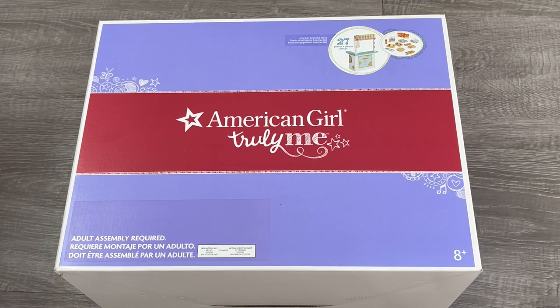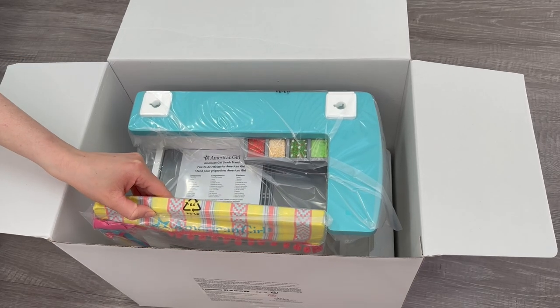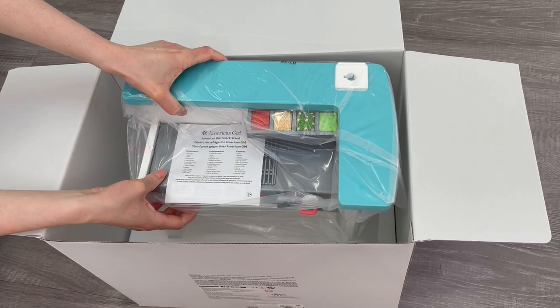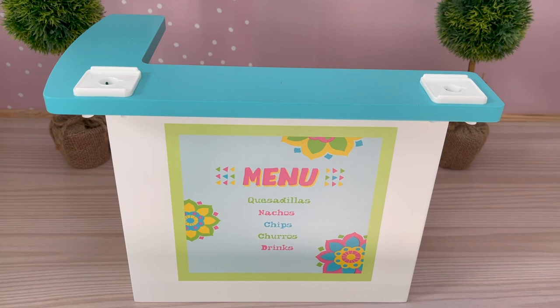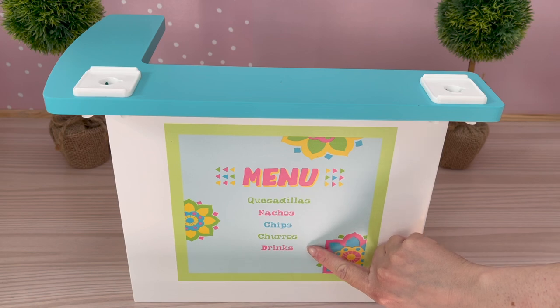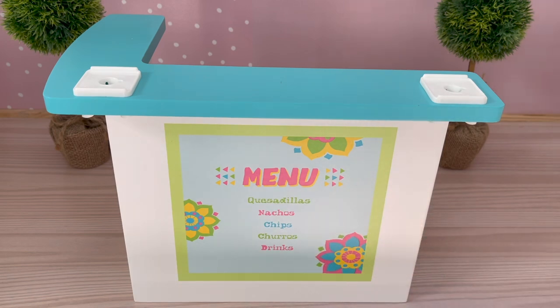The first set we're going to look at is the American Girl Snack Stand. There's a photo over by the corner of the box to give an overview of the set and it comes with quite a few different accessories and items. Let's go ahead and open it up. The first item we have here is the stand itself. Over by the front it says menu and it shows a variety of different items that are available at the stand — and all of these items are featured in the snack stand itself.